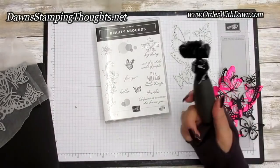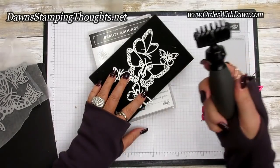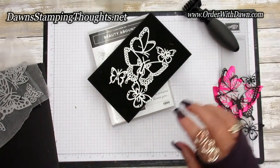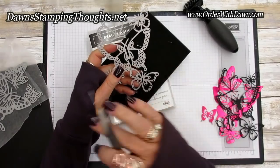Then you're going to take your Big Shot die brush with your foam pad and run that over the top of your thinlit. Or you can take your paper piercing tool or pick tool and punch out all those little tiny circles — the ones that don't come out by themselves.